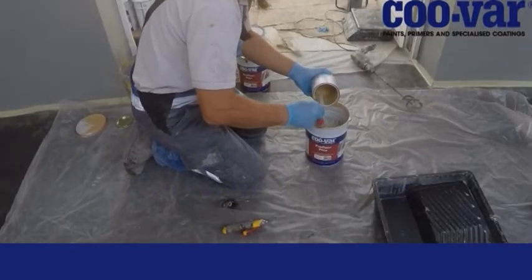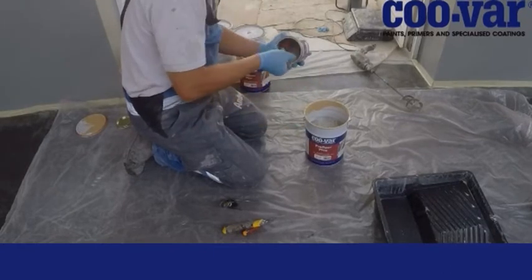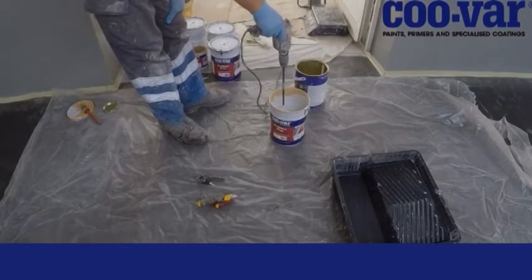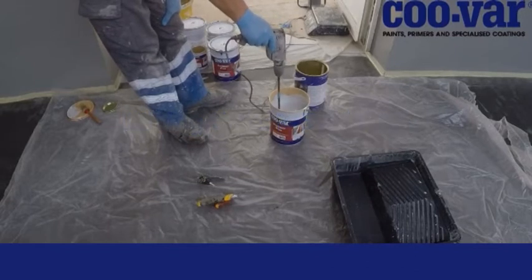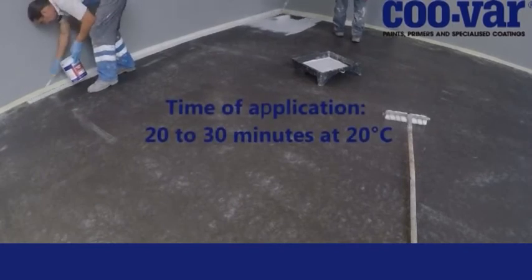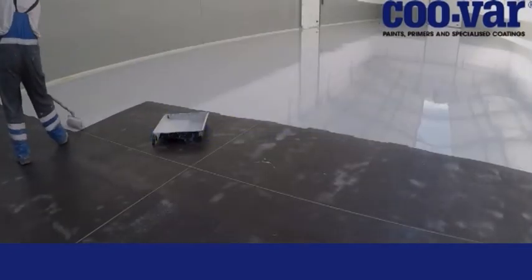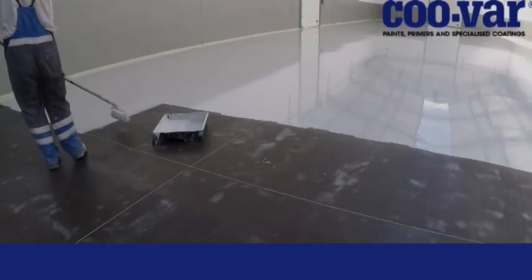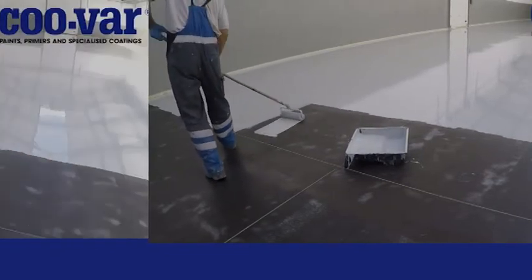The contents of the large can should be properly stirred to incorporate the colour. All the contents of the small can should be poured into the large can. The mix is then stirred with a paddle on a slow speed electric drill for 3–5 minutes. The entire mix should then be applied by roller to the floor within a maximum of 30 minutes. The mix of 5kg should be evenly spread over a maximum of 20 square metres within the 30 minutes.